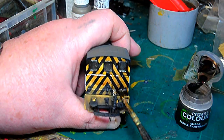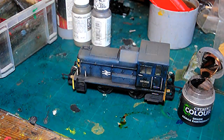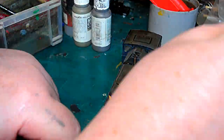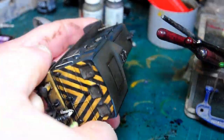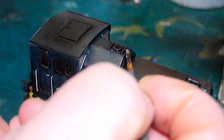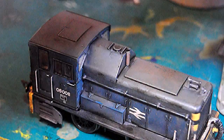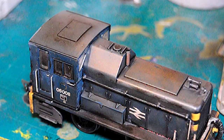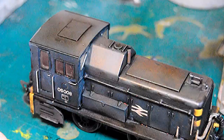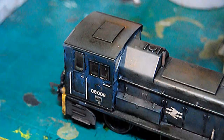At this point I'm putting on Citadel Colours Agrax Earthshade. It's to tie all the colours together and make it look more worn. It also seeps into all the lines and gives more definition. Then I'm just putting black on top of the exhaust - if I'd really wanted more detail I'd have drilled the exhaust out, but I didn't. I may do it at a later date, but for this I just want to show how to improve it cheaply.